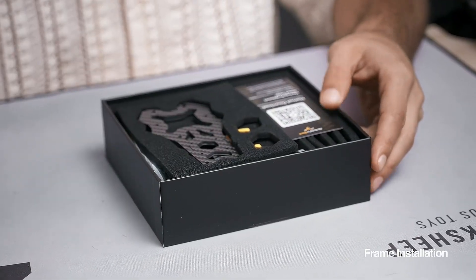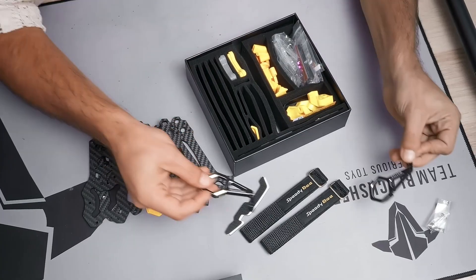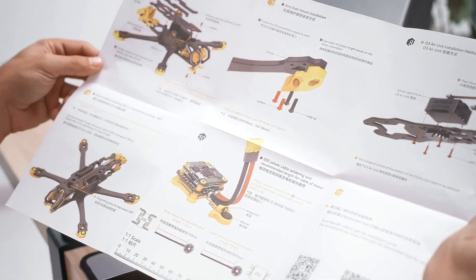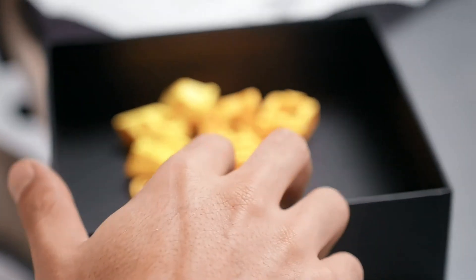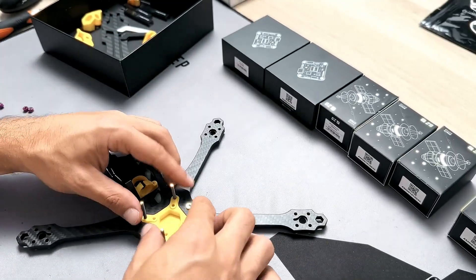We begin by installing the frame like a puzzle, which should be very easy. Just put everything together and secure all the screws down. It might be a little bit intimidating, but Mario fortunately comes with an instruction manual, so it will be easy to assemble everything together as shown in the manual. The next step is the stack installation, and for this we need to use the provided stack screws from the Mario frame set.